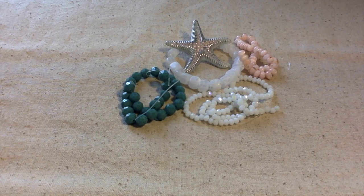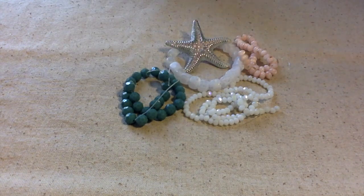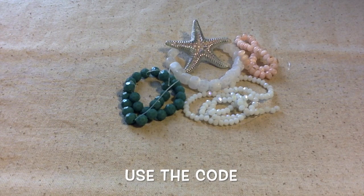Hello everybody, this is Terri Jeanette with the Tapping Flamingo. Today I'm going to make something with this starfish and all these pretty beads, all of which I got from July 2022's Bargain Bead Box called Coastal Breeze.